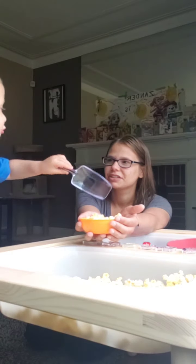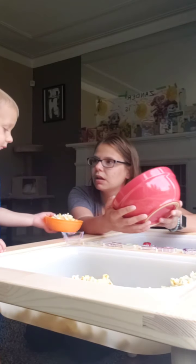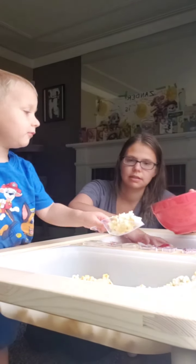How many is that? Two. Should we try one more and see if it fills it? How many is that? Three. Three scoops to fill that bowl. How many scoops do you think will fill this big bowl? There were three scoops here. How many do you think is going to fill this big bowl? Lots? Let's try.